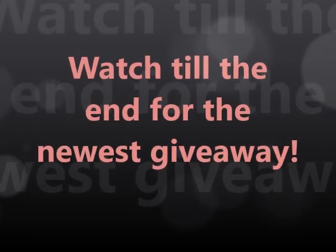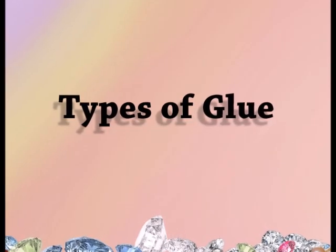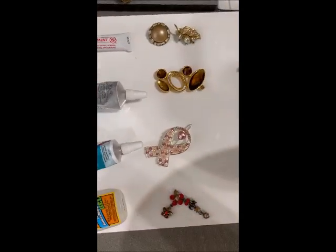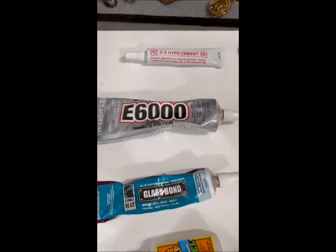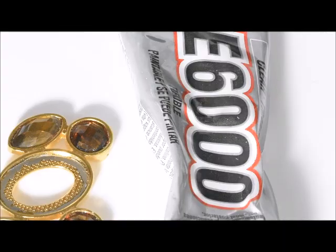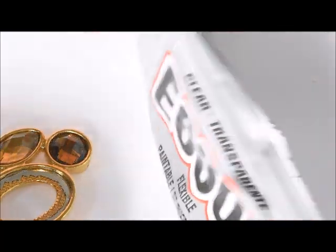Watch till the end for the news giveaway. I wanted to start off with types of glue and the reason I use the one I do now. I've tried all of these — I didn't just buy them for this video — as you can see they've been used a lot. I've done some broken pieces with different stones and let them set for 24 hours, and now I'm going to show you how they set and what it looks like.